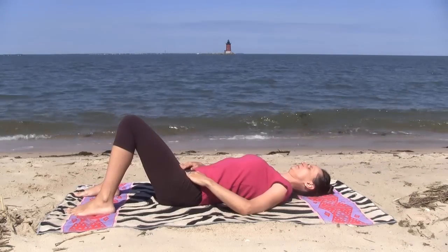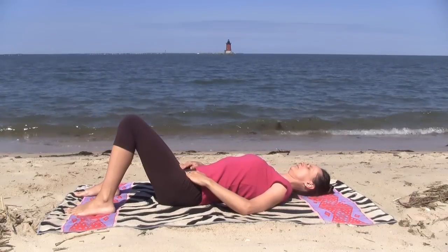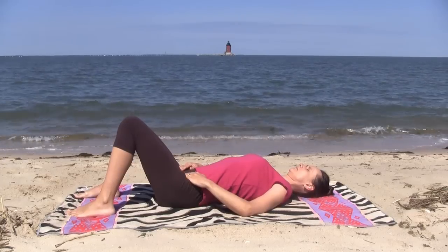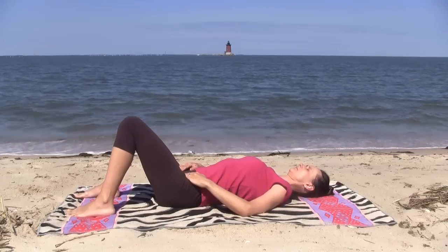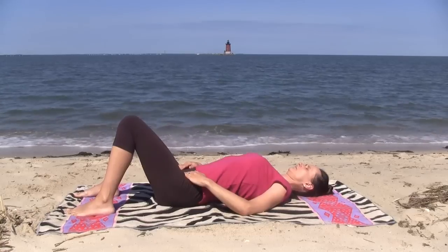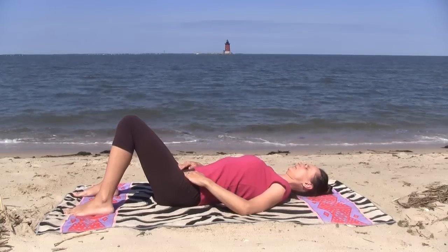Let's begin with the most important part, the breathing. As you take smooth, deep, full Ujjayi breaths, your diaphragm — as it moves the breath in and out against the resistance in your throat — can be a wonderful element of stabilization for your deep core muscles.